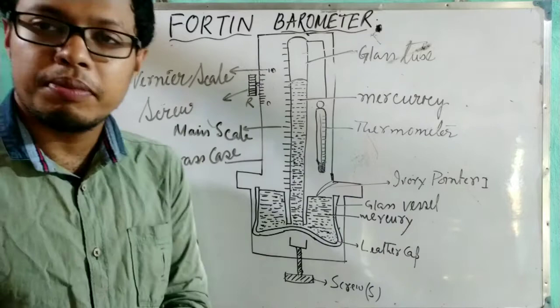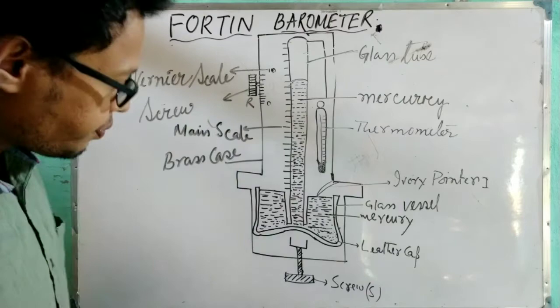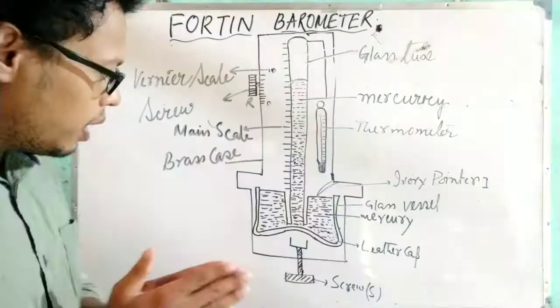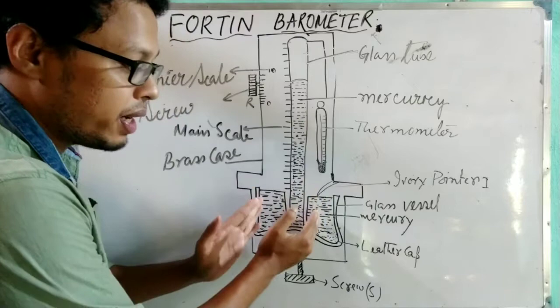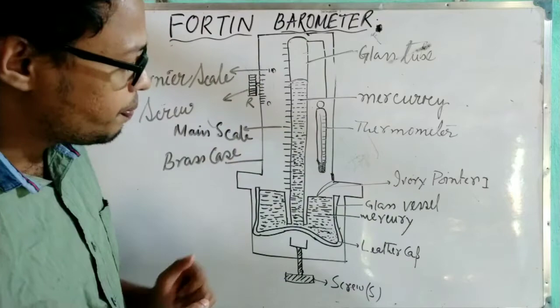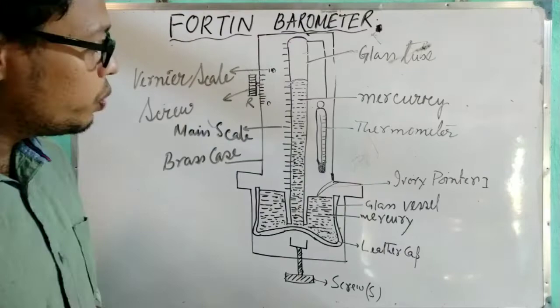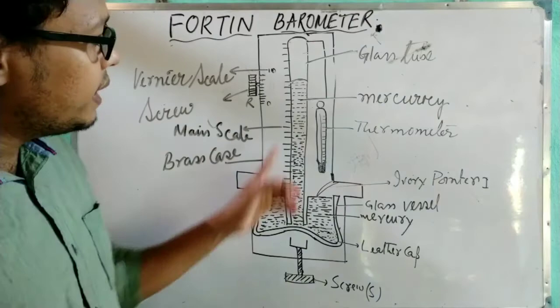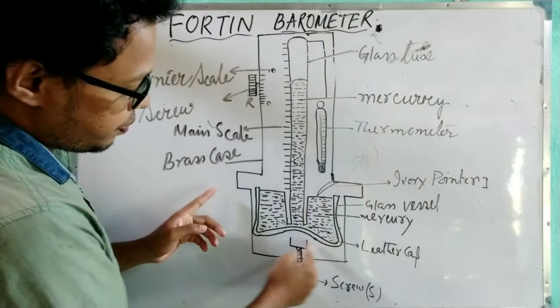This is the construction of the Fortin barometer. A tube is used whose length is 85 to 90 centimeters, with one end closed and the other end open. There is one leather cap which contains the mercury — we can call this the trough. Fill the tube with mercury completely, then invert it into the trough containing mercury. This completely filled glass tube is dipped into the mercury of the leather cap. The glass tube is covered with a brass case to protect it.